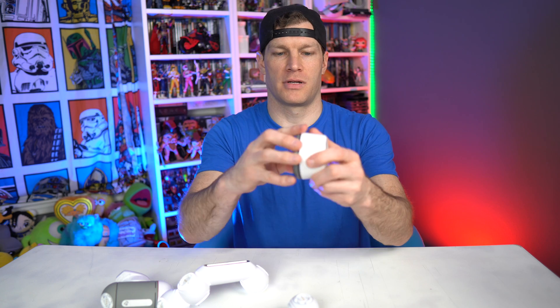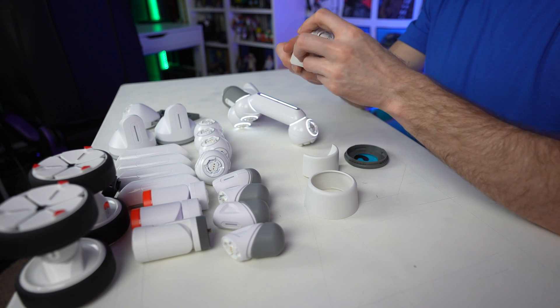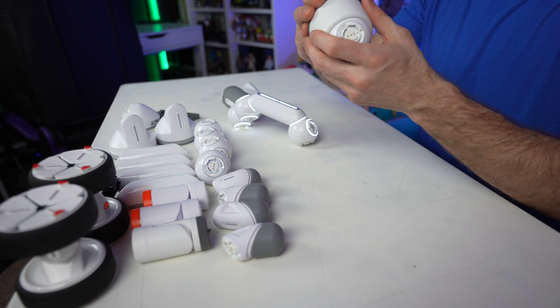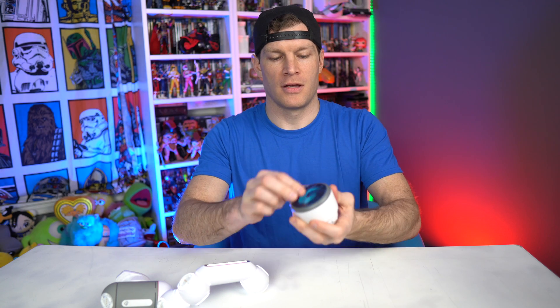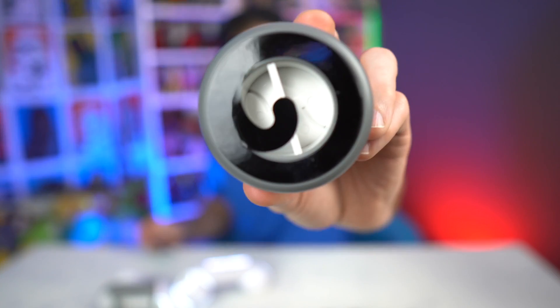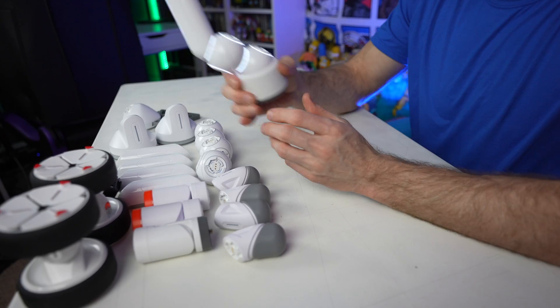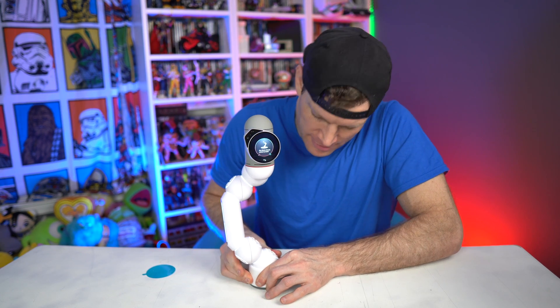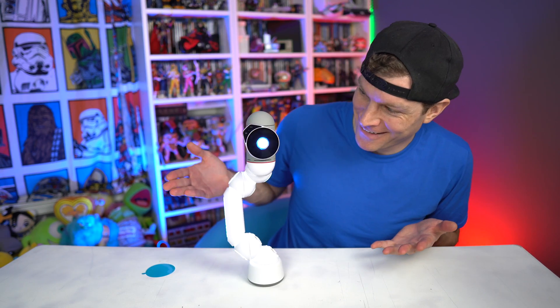The last portion is the base — unscrew the sticky part, take off the shell, and connect it like this. Slide the top on and screw the adhesive base back on. Peel the bottom to expose the adhesive. Now it's asking us to verify that we've flush-mounted it onto the desk — go ahead and stick it on there, confirm yes.